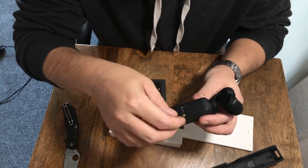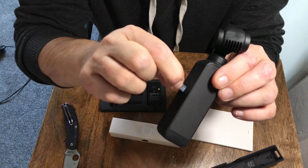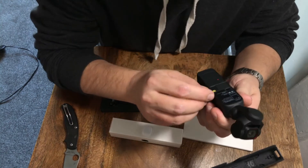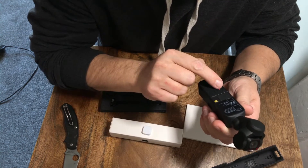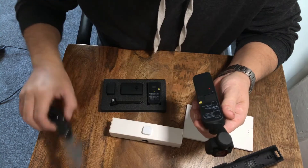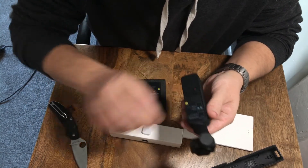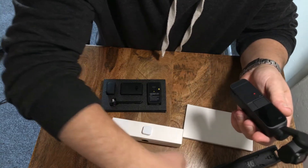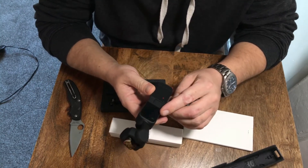There are quite a few of these little peely protective films. So if you like peeling these things off, you're going to love this. When using for the first time, follow the steps in the DJI Mimo app. And it's got the function button and the shutter/record button. It's quite a small tab. So that was a protector for the screen.